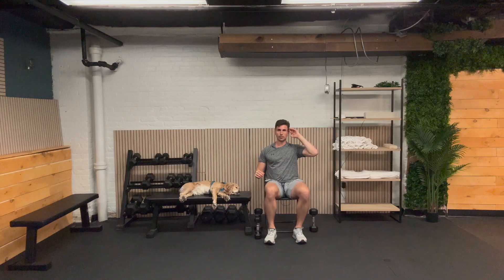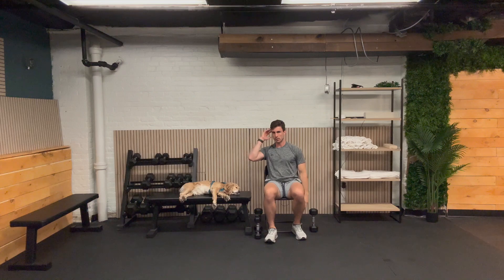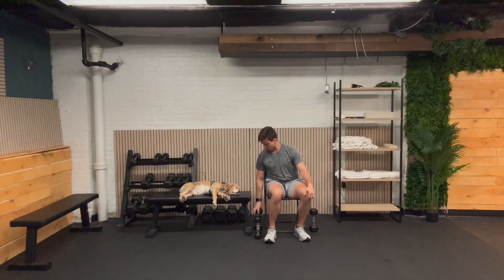Getting into the cross body crunch, here we go. One, two, three, four — just doing the best you can. Five — if it means you're lifting your leg up a little bit. Six, seven, eight, nine, and ten. Other side: one, two, three, four, five, six, seven, eight, nine, and ten. Awesome job — see you back here in 30 seconds with our heavier weight for the punch out.